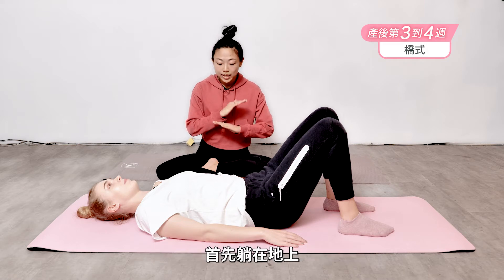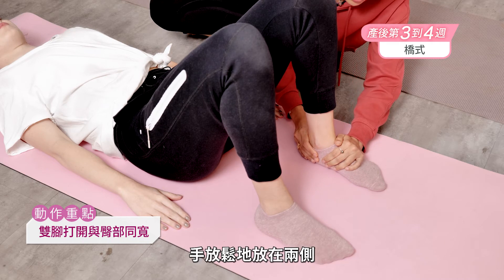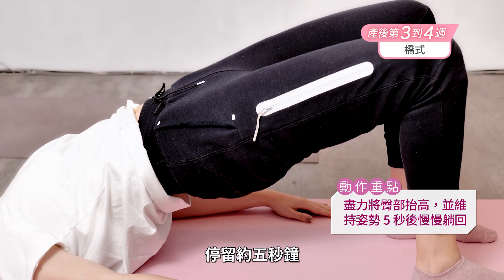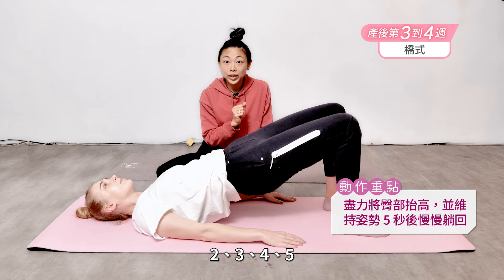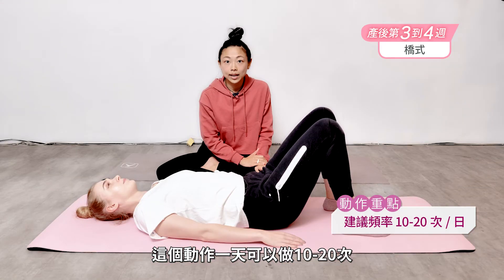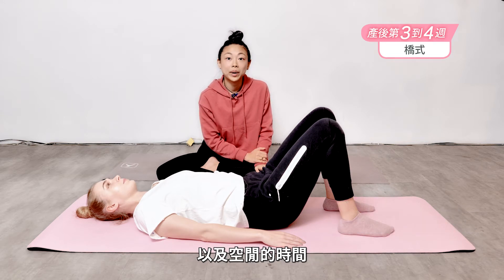Lie on your back, have your feet open about hips width distance apart, arms relaxed by the sides. Take a big inhale and lift the hips up as high as you can. Hold for five seconds, squeeze your butt — two, three, four, and five. Slowly release all the way down. You can do this about 10 to 20 times a day depending on how much strength you have and how much time you have to spend. Give it a try and see how it goes.